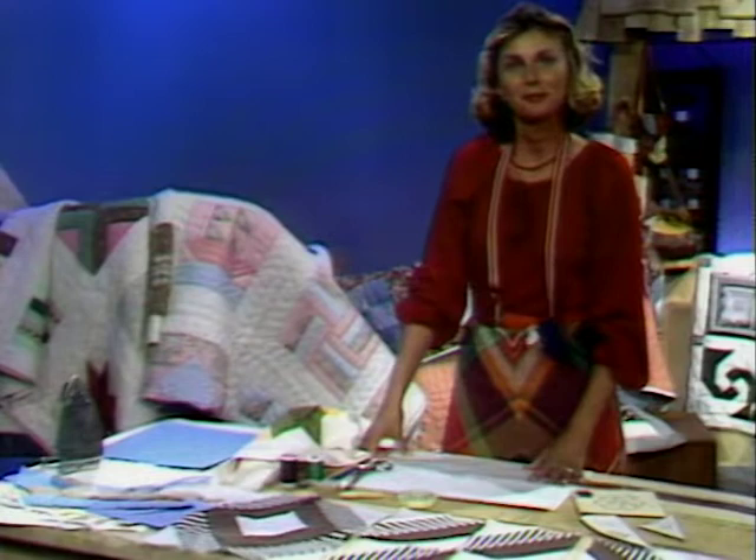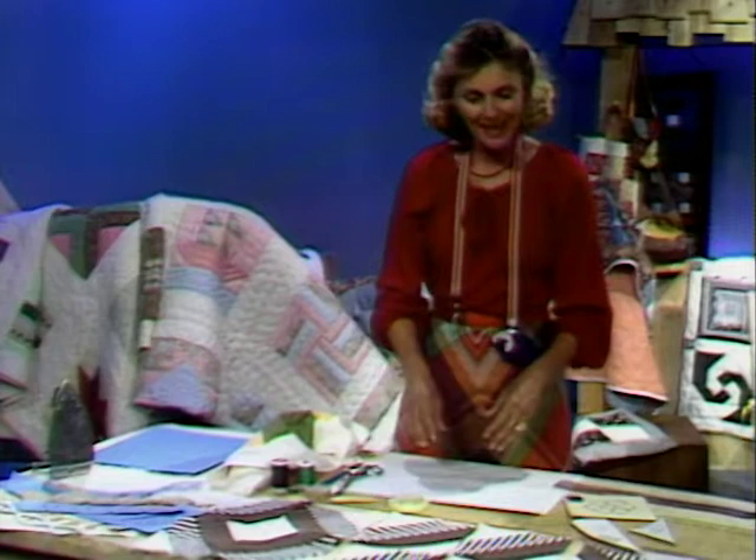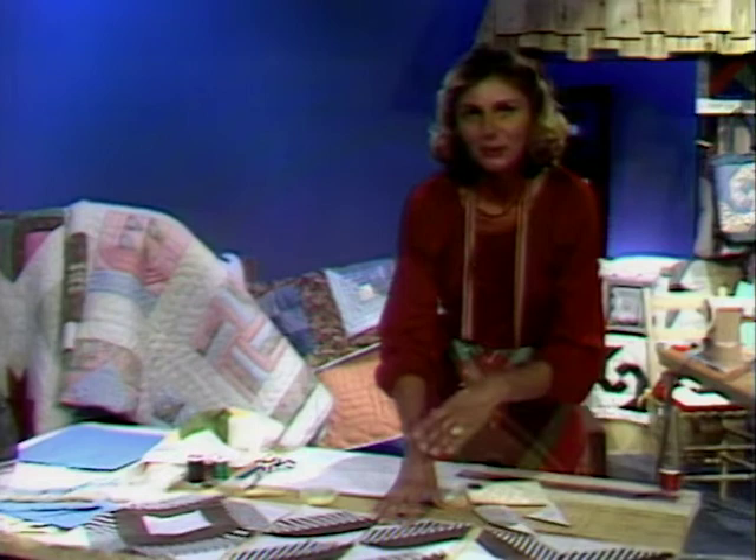Welcome to lap quilting number four. Today's lesson will be pillows and our basic nine patch pattern. I'd like to be in every one of your sewing rooms to see how your quilt is developing. Have you had problems putting some of your blocks together? We don't ever say that we've made a mistake — we just say we've invented a new pattern if something doesn't go right. So maybe you've invented a few new patterns. Just put your name on it and you'll have a whole new pattern.